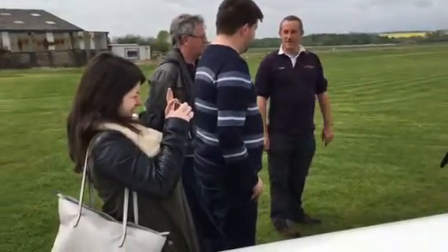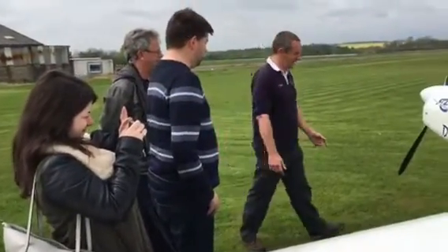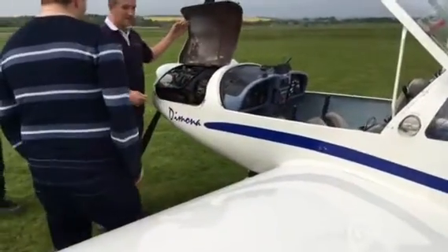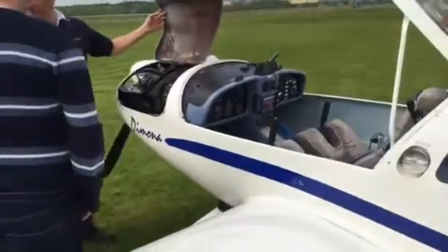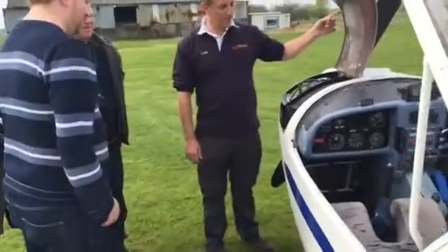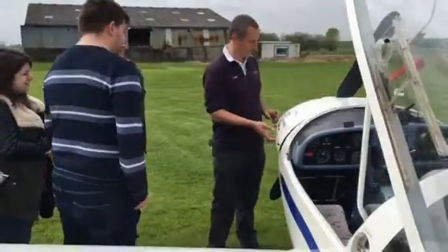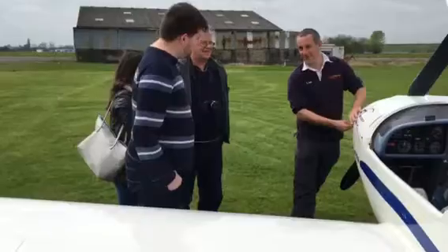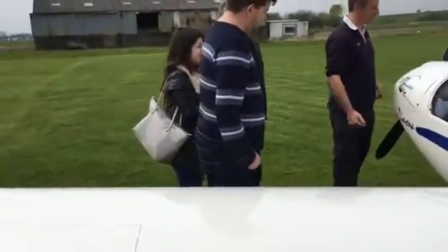Under the bonnet here, we have a VW Beetle engine. It's been modified for aviation slightly, but it's basically a VW Beetle engine — VW flat-four, 2 litre, 80 horsepower. More than enough for what we need. That's exactly why they're in aircraft: because they're so reliable, tried and tested.